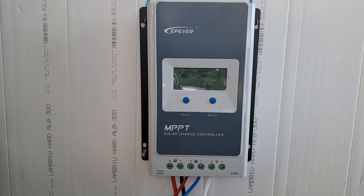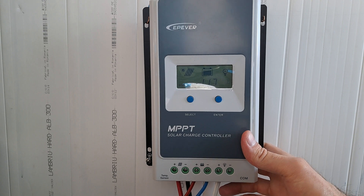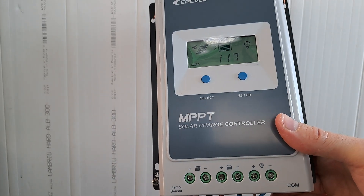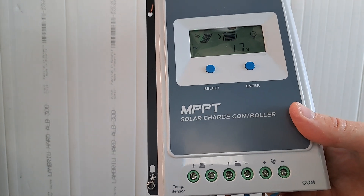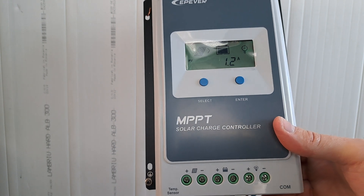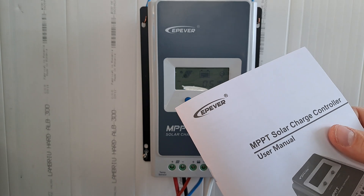Let's start with the bad things. It is difficult to see on the display. You need to move it at an angle, about 45 degrees, for the best performance of the display. This is also written in the user manual.